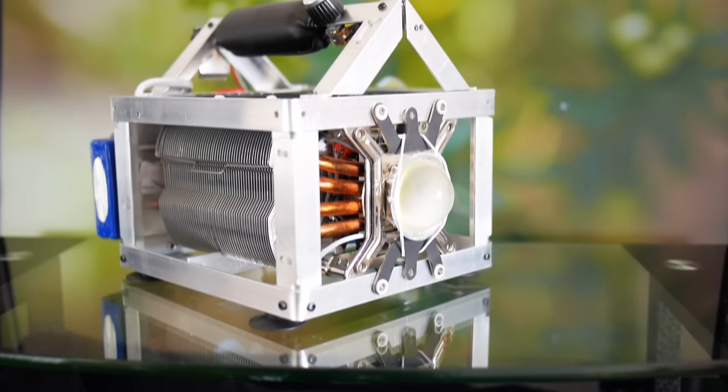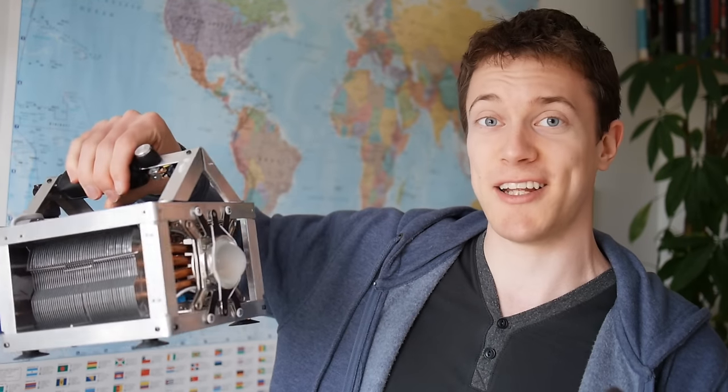Alternatively, you might want to check out my previous video, in which we go through the process of making an insanely bright 1,000W equivalent LED flashlight. And this is one of my favourite projects I've done so far on the channel, so if you've not seen it yet, it's worth a watch. Other than that, I'll see you next time. Bye for now.